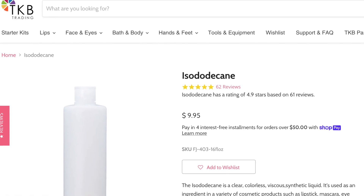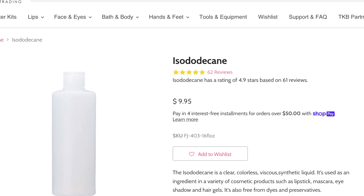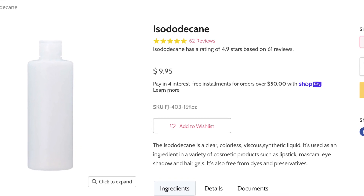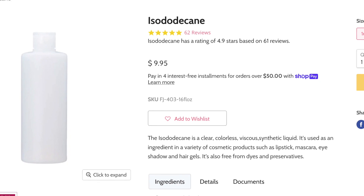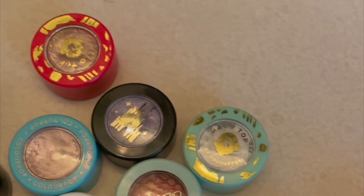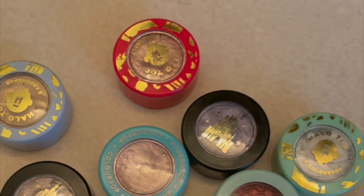A lot of people use Inglot Duraline to rehydrate their super shocks, and Inglot Duraline is basically just isododecane. If you have a lot of makeup and prefer to stretch its lifespan, isododecane straight from a supplier — I got mine from tkbtrading.com — can come in very handy. You can also use it to stretch the life of liquid lipsticks and mascaras, anything that has that dry-down effect.